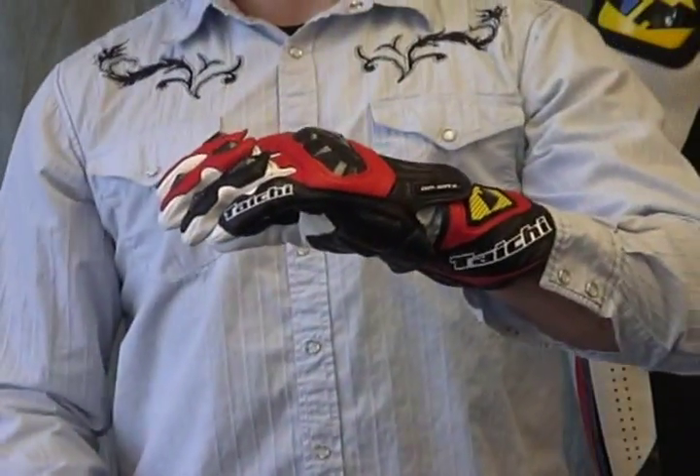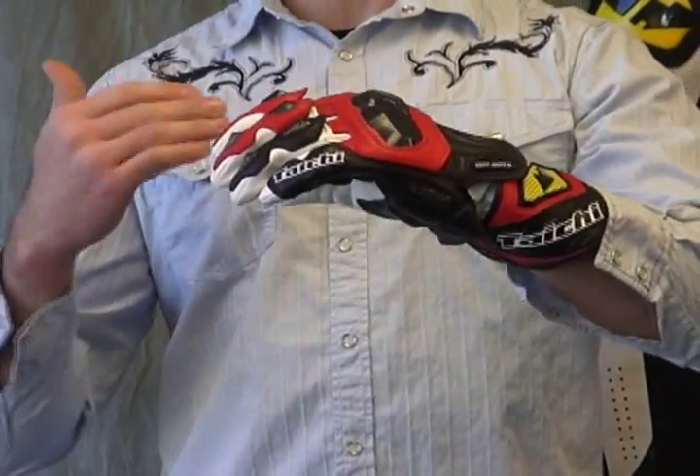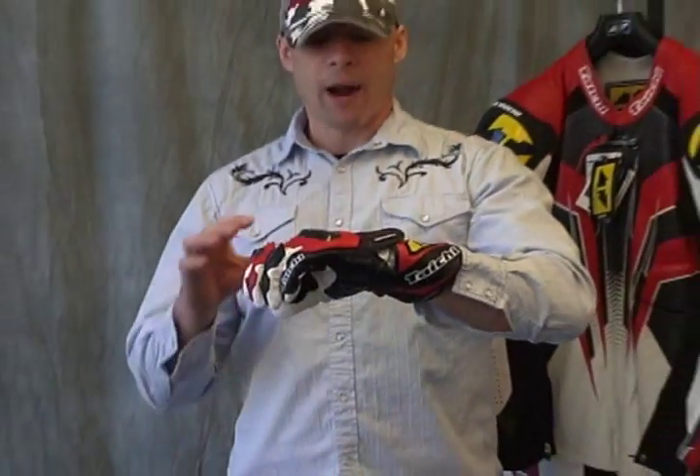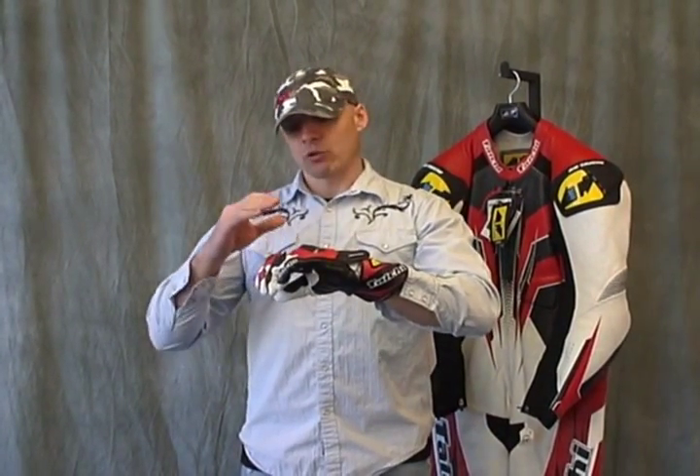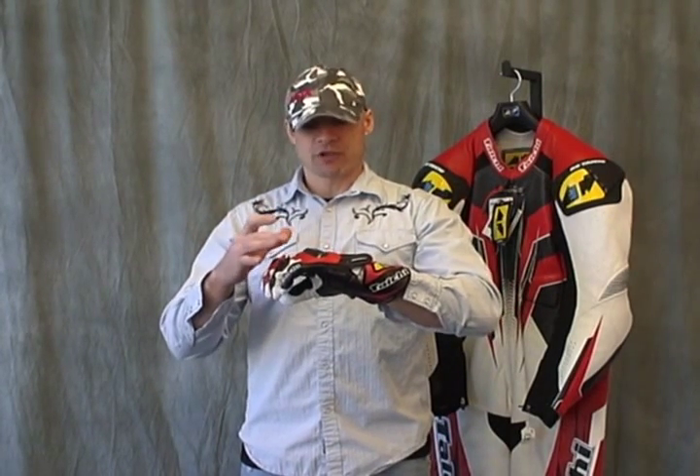Let's talk about sizing — I think that's probably one of the most important things with gloves where you can offer some really strong input. I would compare the fit of these, this particular glove especially, with the GP Series from Alpinestars. With the GP Series from Alpinestars and this as well, I think you need to go up one size. So if you're a large in most common gloves, go ahead and get an extra large — I think it's going to give you a better fit. If you have any of the gloves I mentioned, the Alpinestars GP Series, and you had a size that fit well, you can order these with confidence — just order the same exact size.